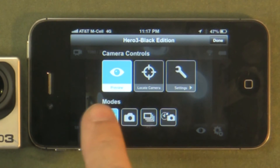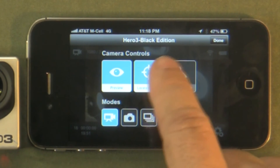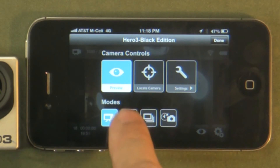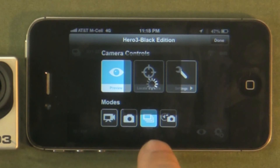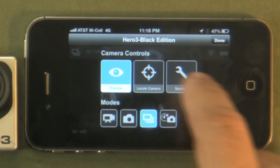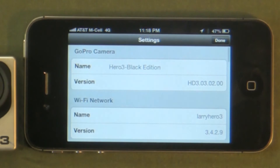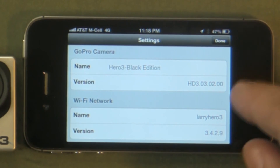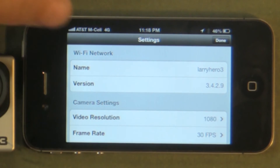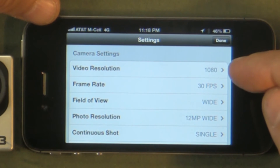In the camera controls menu, you can turn the preview on and off. Locate Camera is a neat little feature — when you hit that, it makes the camera light up and beep, so if you've lost your GoPro you can hit that to find it. You can change the different modes: video mode, photo shooting mode, time lapse mode, and continuous shooting mode. In the settings menu, it shows the name of your camera, Black Edition, the version, your Wi-Fi name, and the software version.